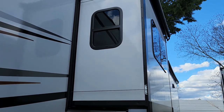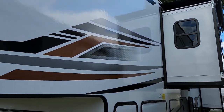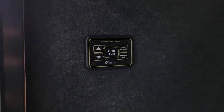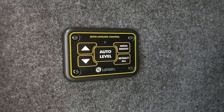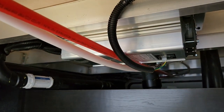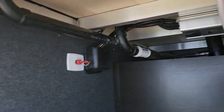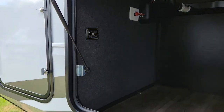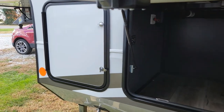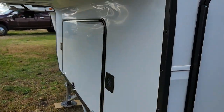Again with the Accu-slide system and the new graphics. You do have your self-leveling control and auto-level. You do have your battery disconnect and your inverter for your Whirlpool residential refrigerator. This one actually does come with two batteries because of the refrigerator — you can run it going down the road.